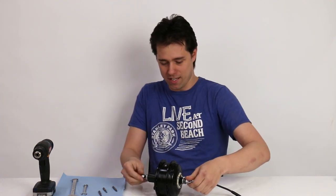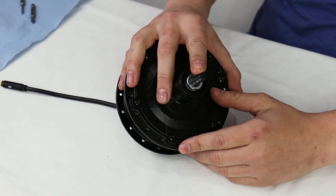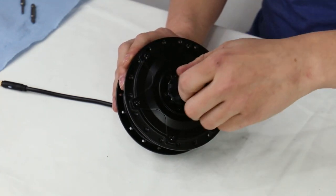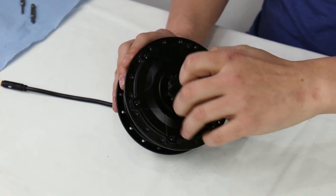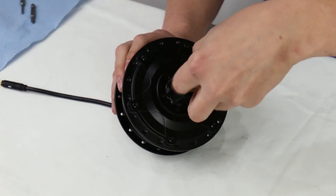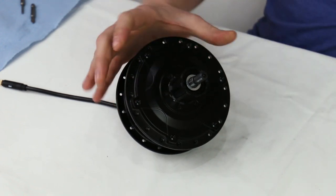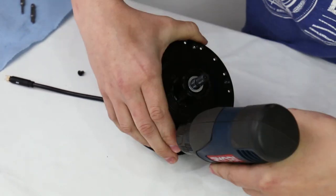We'll start by removing the axle hardware. After removing the axle hardware, we remove the jam nut — a 17 millimeter wrench is needed to break the torque on this. Now we can see the side cover bolts, which require the number 20 security Torx.